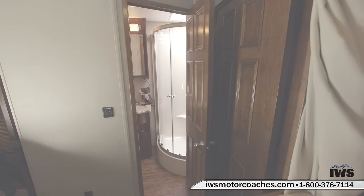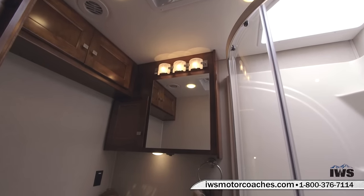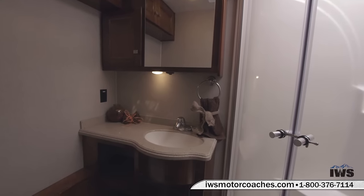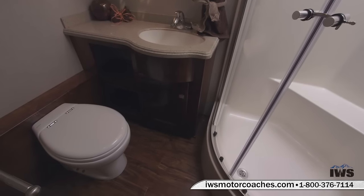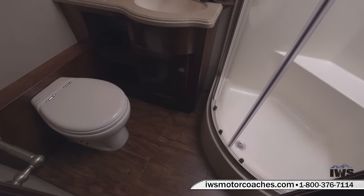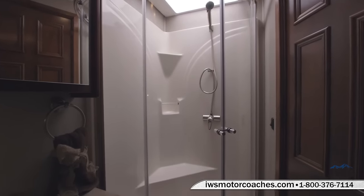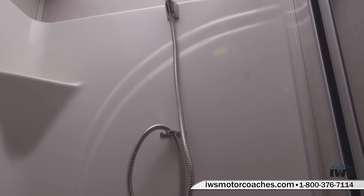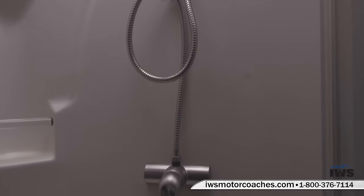Now we're going to walk into the shower and bathroom. There's a roof vent with a water sensor in it. Renegade has done a fantastic job with this bathroom floor plan — there's lots of room to brush your teeth and move around. Here you can see the nice curved doors of the shower, which has a seat in it and lots of little shelves where you can set shampoo bottles and soap. When you're traveling and living in your coach, it's really nice to have features you'd find in a really nice home.